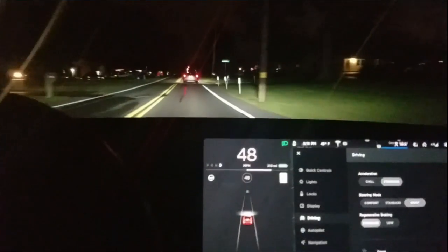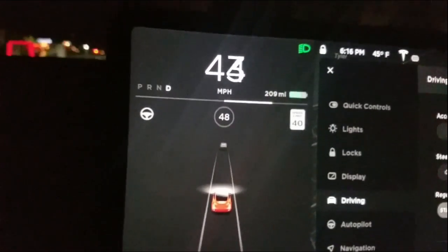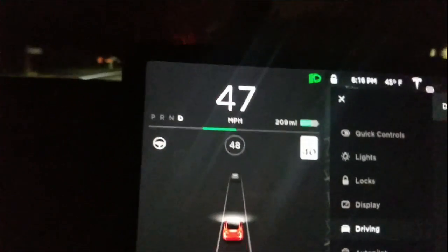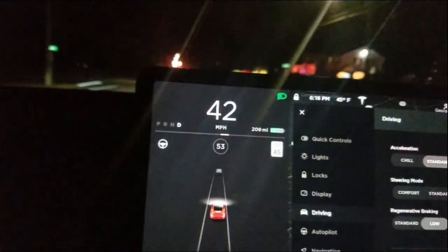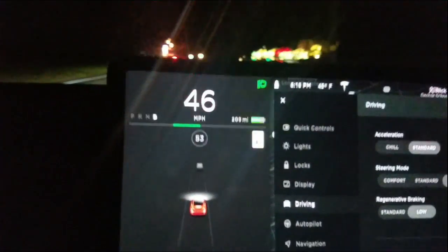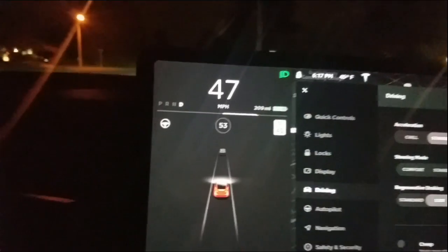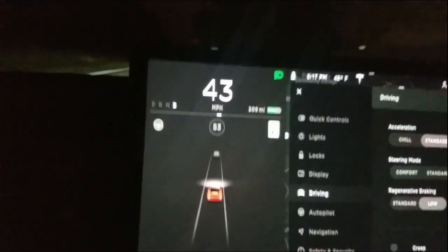So I have standard regen on, and if I speed up and let go of the power pedal, you can see I get a massive amount of regen. If I turn it to low, speed up and let go, you only get about a little over an inch to the left on the meter. And when I do it again and then press the brake, you don't get more regen — confirming the brake pedal does not give you additional regen in low mode.